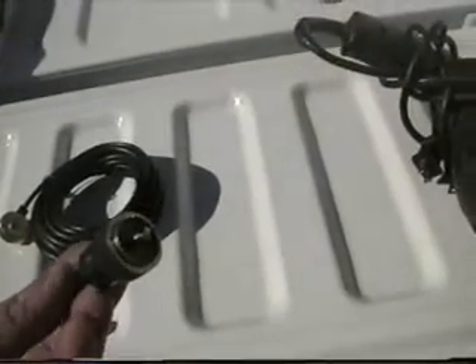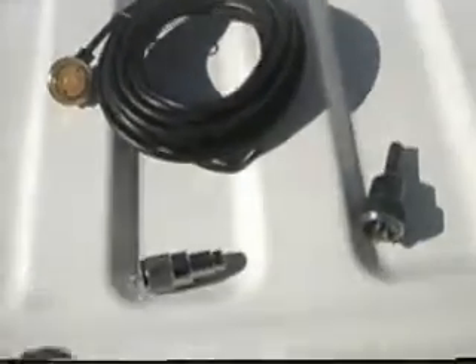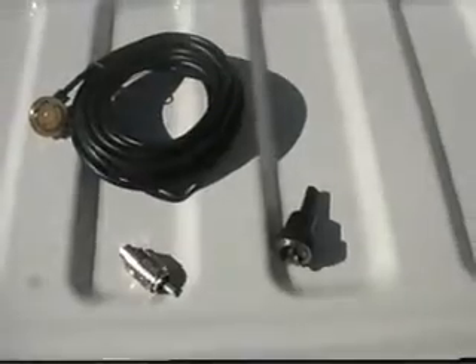I'm getting ready to mount a NMO dual-band antenna on a Ford F-150 extended cab pickup. Here's what we'll be using: a drill, a hole saw — the NMO mount requires a three-quarter inch hole, so we've got a three-quarter inch hole saw. This is the NMO cable connector, and then the PL259 coax cable connector that'll be used. We'll get started with the installation here in just a bit.